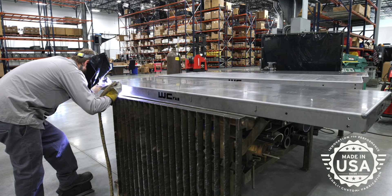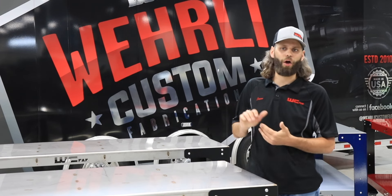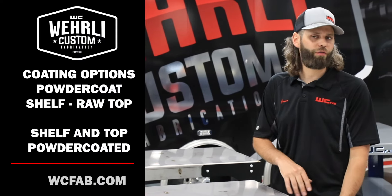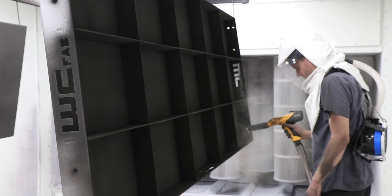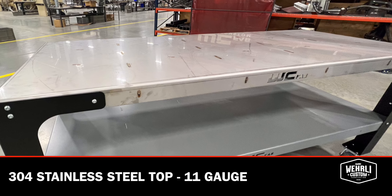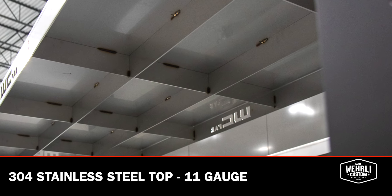Like everything else we do here at WC Fab, these are 100% made in-house, and of course powder coat finish is available. For the cheapest out-the-door option, we offer these tables with a raw shelf and raw top — you can do your own finishing whether that be powder coat, paint, or keep them raw steel — and the legs come in a standard flat black finish. From there you can choose a powder coated shelf with a raw top, or shelf and top powder coated in our standard gray finish, or for an additional upcharge we can do any custom color. Our top-of-the-line option is a 304 stainless steel top, constructed the same way from 11 gauge stainless with the same ribbed internal bracing underneath, and the stainless versions are fully TIG welded.